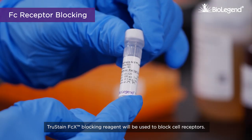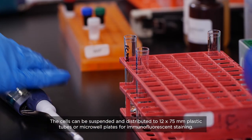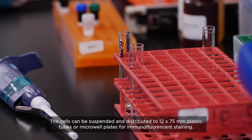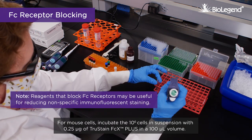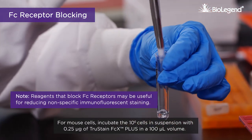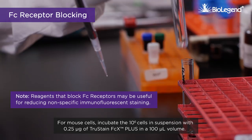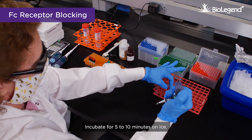TruStain FcX blocking reagent will be used to block cell receptors. The cells can be suspended and distributed to 12 by 75 millimeter plastic tubes or microwell plates for immunofluorescent staining. For mouse cells, incubate 10 to the 6 cells in suspension with 0.25 micrograms of TruStain FcX plus in a 100 microliter volume. Incubate for 5 to 10 minutes on ice.